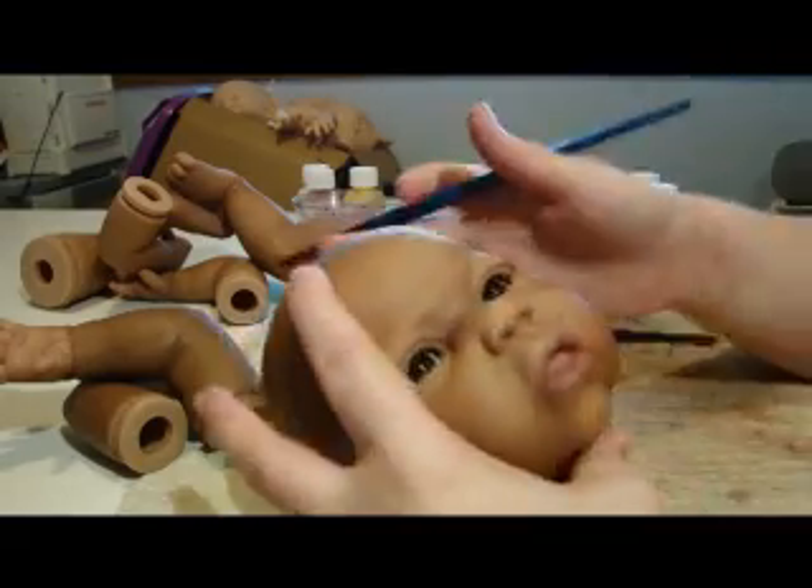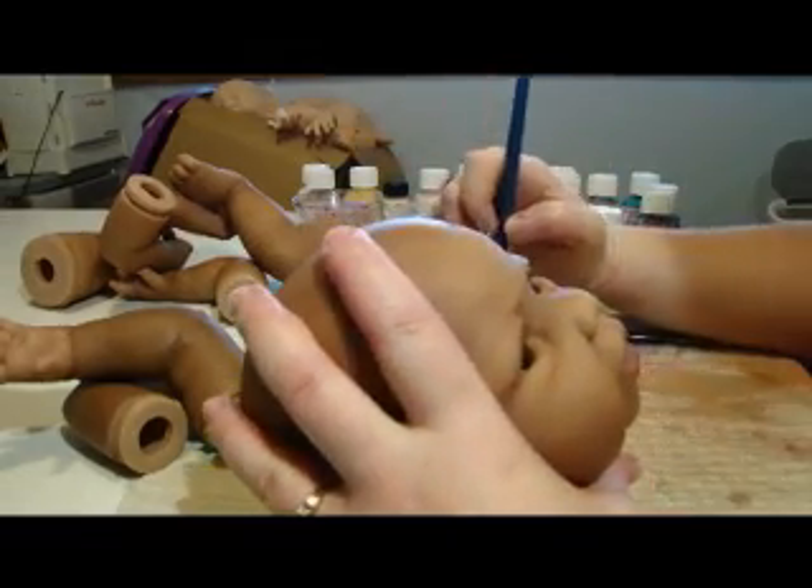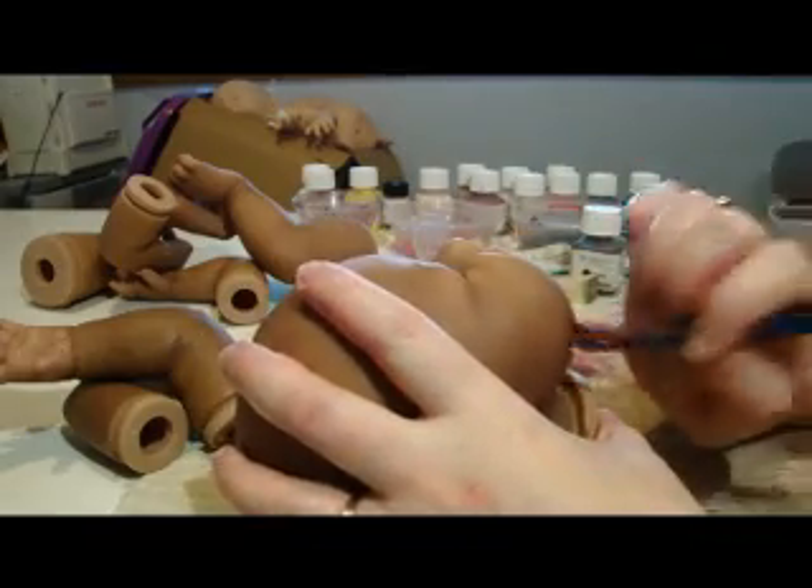If you really didn't want it that visible at all, you could even water it down more so that it's more of a colour wash.